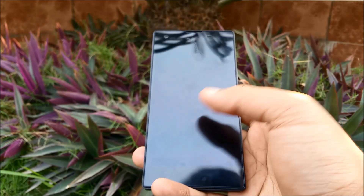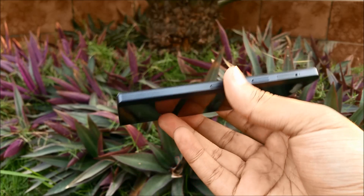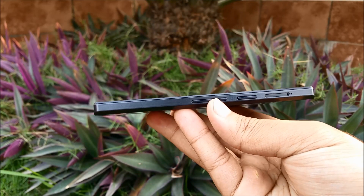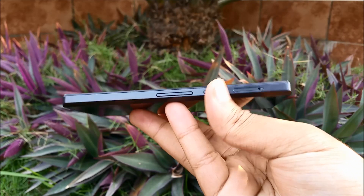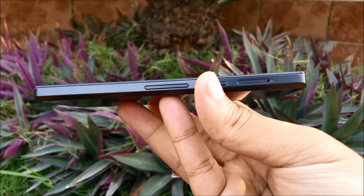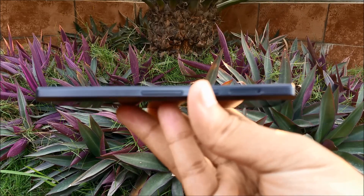The front has a similar problem, but I think that is mainly because of the screen protector. On the side we have the volume up and down buttons, the power button, and the SIM card slot. The SIM card slot needs to be removed with a SIM ejector tool, but it is provided in the box and isn't much of a hassle.